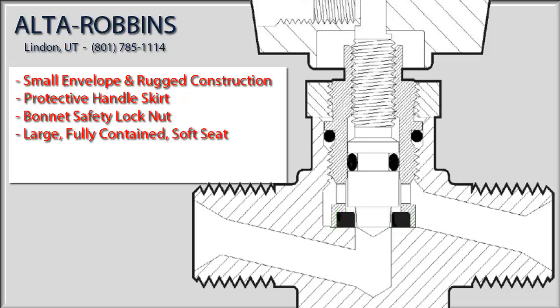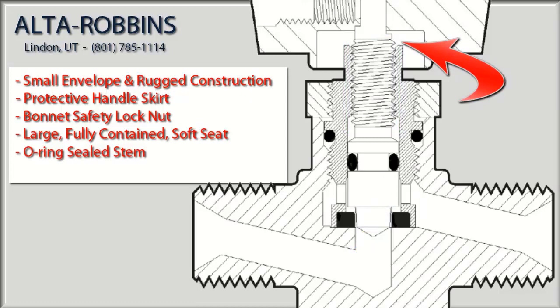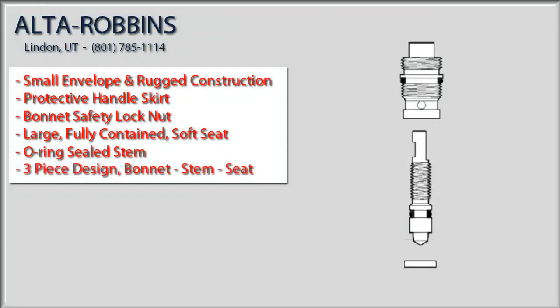Now while we're in this diagram view, we want to point out one more important feature that sets us apart from most of our competitors: this o-ring seal right here on the stem is located below the threads. That means there's no chance that outside contaminants can work their way into the wetted zone. These performance features are only made possible because of our three-piece bonnet, stem, and seat design.